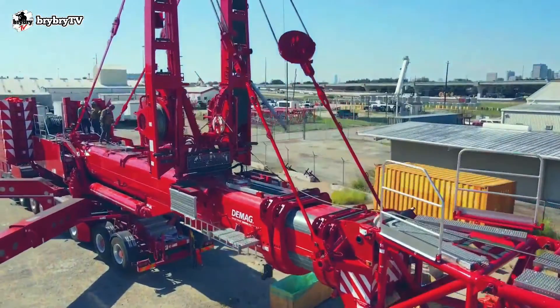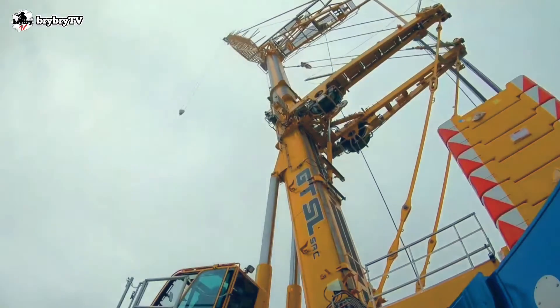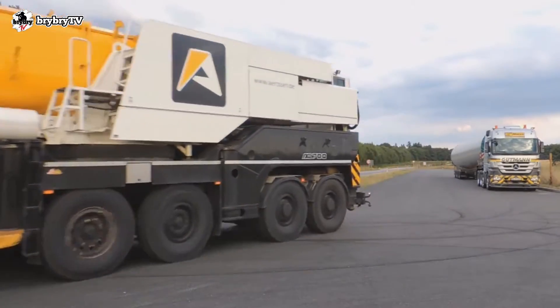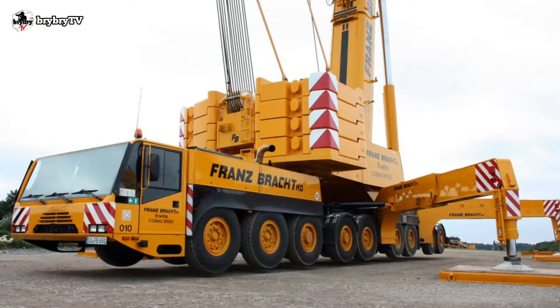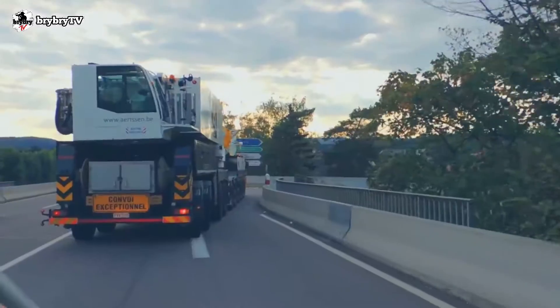The DMAG AC700 has an overall length of 20.6 meters, a width of 2.98 meters, and a height of 4 meters, with a travel speed of 80 kilometers per hour. This makes the AC700-9 the perfect choice for heavy-duty projects that require not just power, but also maneuverability.